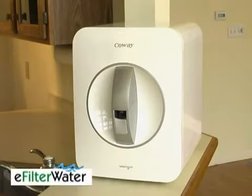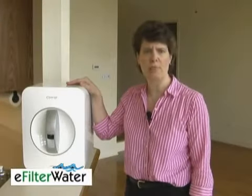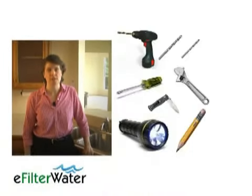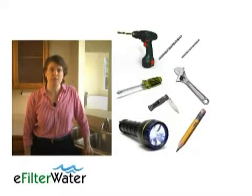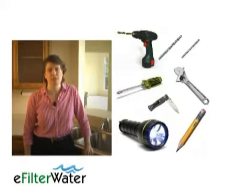I'm going to show you how to install the Kowei P07QL Countertop Reverse Osmosis System. To begin, you'll need a few tools. They include a drill, an eighth-inch drill bit, as well as a quarter-inch drill bit, a Phillips head screwdriver, an adjustable wrench, a flashlight, a pencil, and a knife.